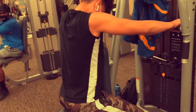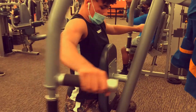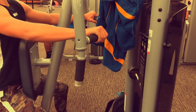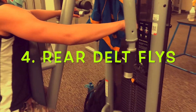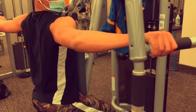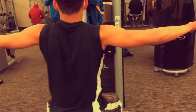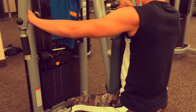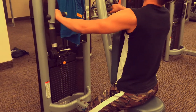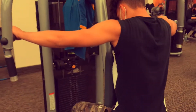To work the rear delt — the back of your shoulders — I'm doing rear delt flies. This puts a lot of mass on those shoulders once you get good at it. Don't go too heavy on this specific exercise because you will really injure yourself. Do a weight you can do 12 to 20 reps with, put some blood in those shoulders, and create more tension for long-term growth.